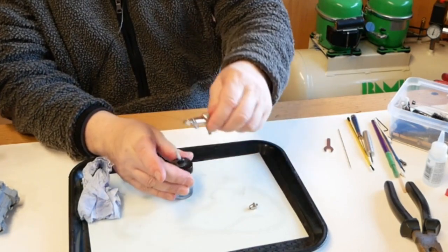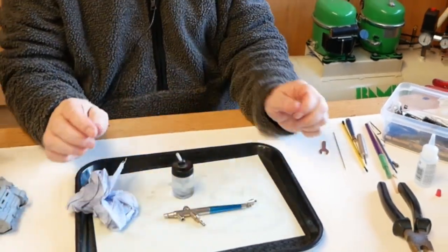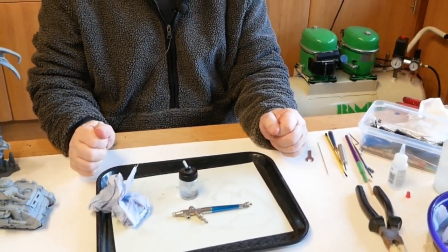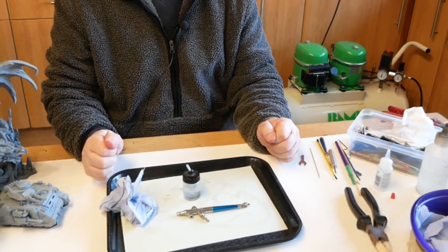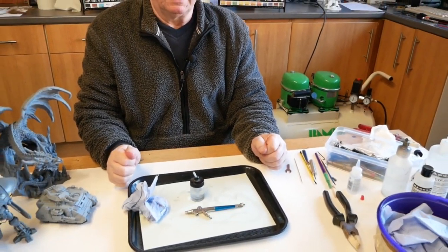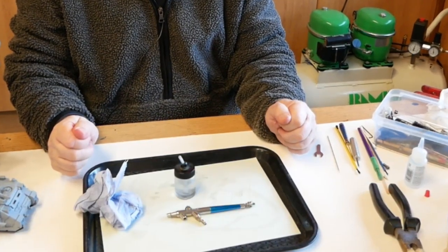Now I'll get this airbrush wiped round and get it back to the customer. Thank you so much for watching — I hope you do find these videos helpful and informative and that it helps airbrushers discover their problems. Thank you so much for watching.